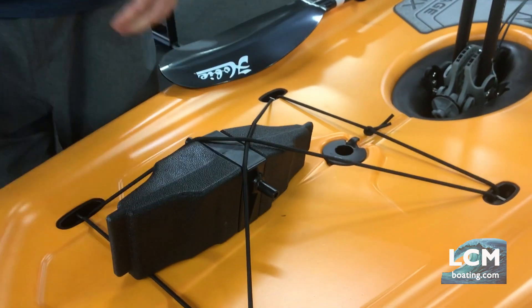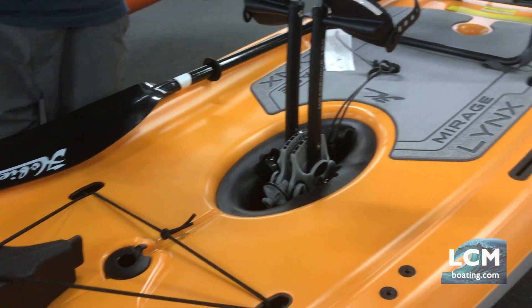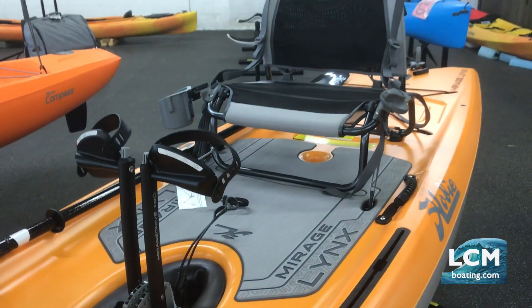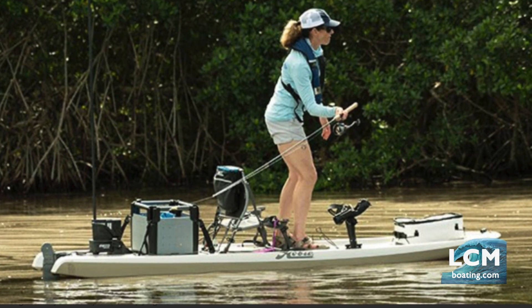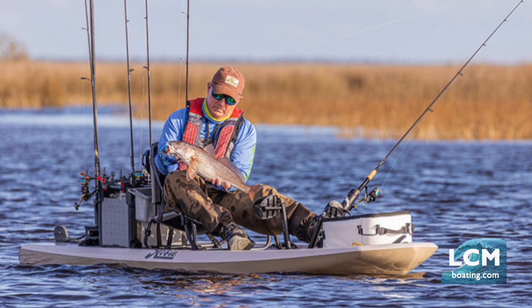You might notice on the Lynx there are no storage compartments drilled into this boat — it's not possible with the material and how it works. To add storage, you're going to want to add some kind of crate on the back. The Hobie H-crate is an awesome option, but there are other crates being built that you could add on as well.